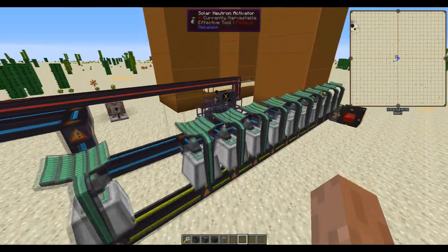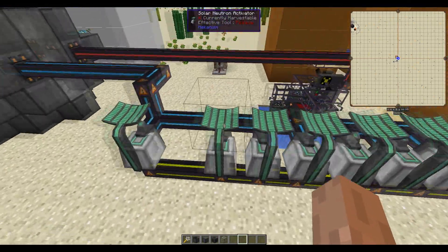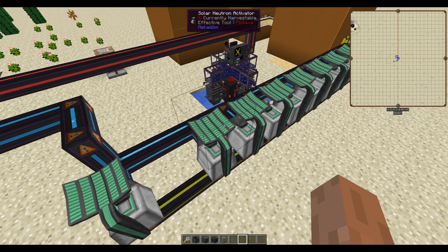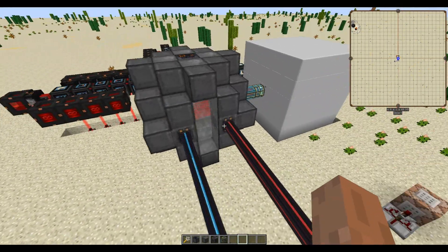Each brine tower is capable of furnishing about five solar neutron activators, so with two brine towers you're able to have ten. I have a bit of lithium stored up because the reactor wasn't running for a while while I got this all set up — this extra one is just slowly getting rid of it.